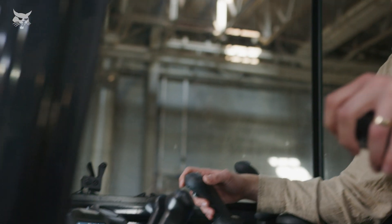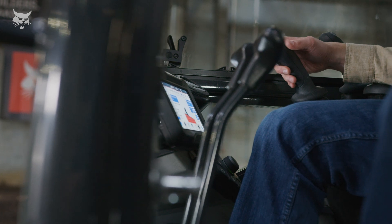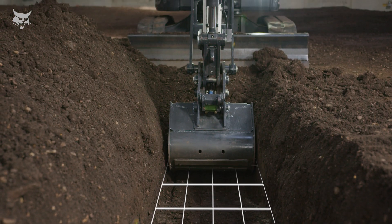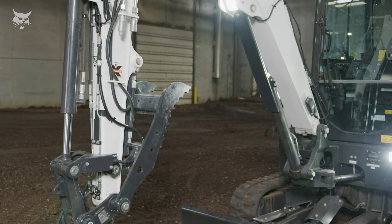The upgraded Bobcat depth check system provides depth awareness of the bucket distance to the final grade, helping operators dig and grade more accurately and efficiently. This system can be used with or without a laser system.